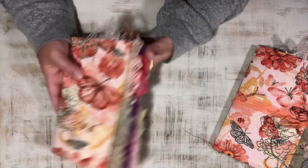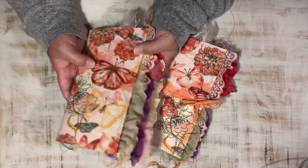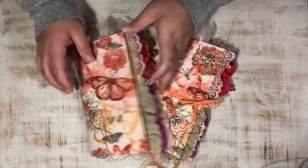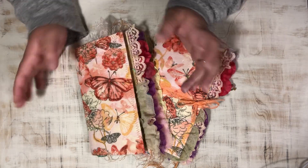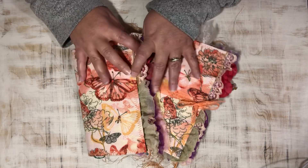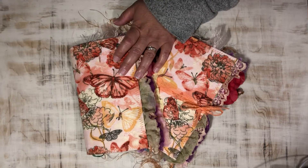So that is these two wide travelers notebook inserts — but you can use them just as a journal on their own. These are like the perfect little size to throw in your bag and take with you wherever you go. Thank you so much for stopping by today, I hope you have a wonderful day. Thank you for all of your support — lots of love, talk to you later, bye!